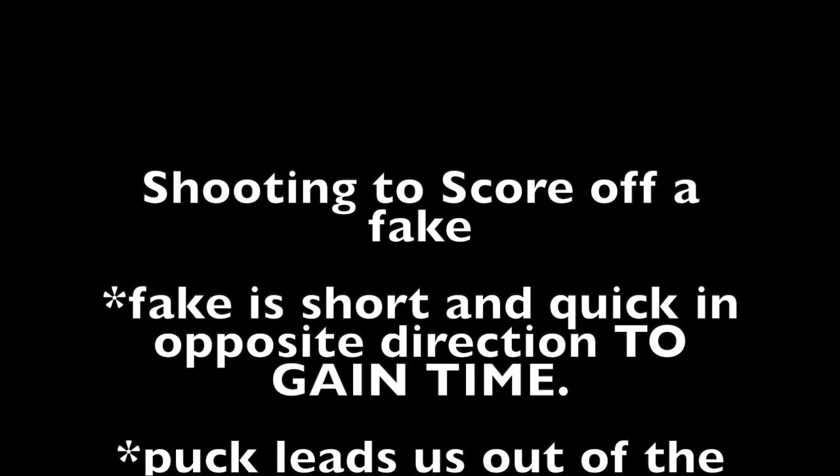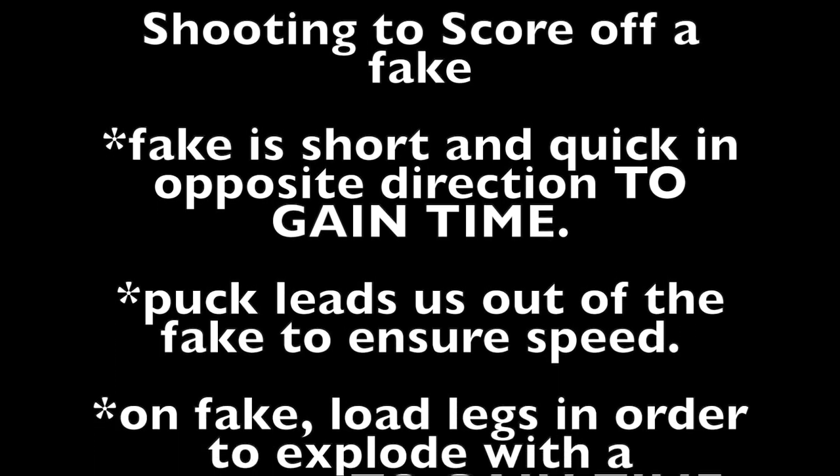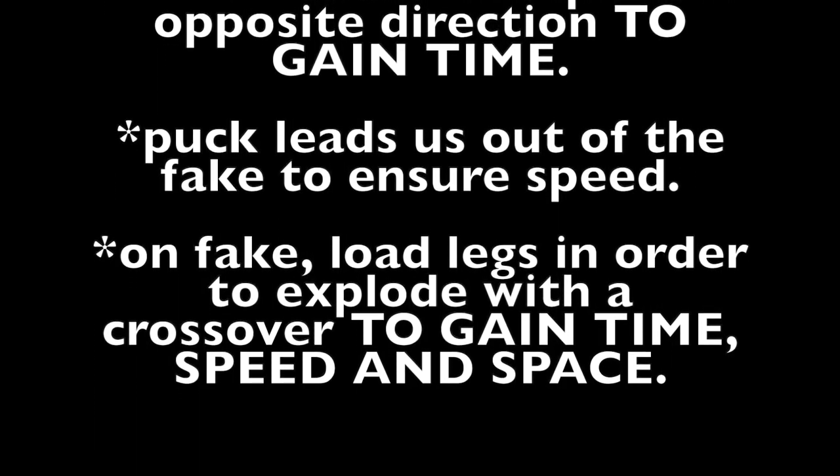The fake is short and quick in the opposite direction to gain time. The puck leads us out of the fake to ensure speed. On the fake, load the legs in order to explode with a crossover to gain time, speed, and space.